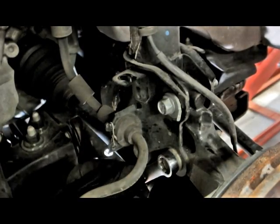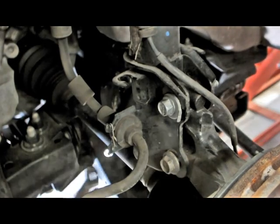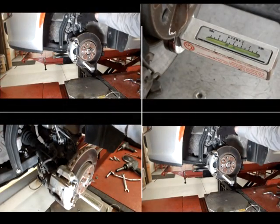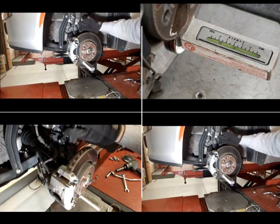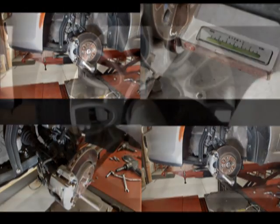Loosen the lower strut bolt. Tip: if using the magnetic camber gauge, it is easier to make adjustments with the wheel off. Simply adjust for the amount of change you need.